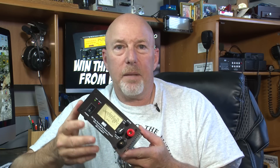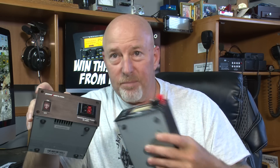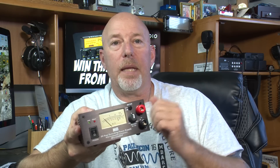Last week I upgraded my power supply to this brand new MFJ that just came out. This one is the MFJ 4230 MVP, and it's kind of the next evolution to the switching power supply. I am a big fan of this already.